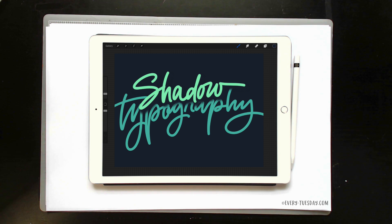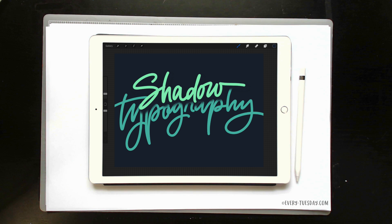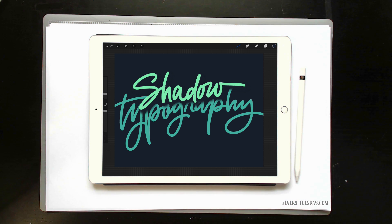Hello and welcome to another Every Tuesday tutorial. In this week's tutorial, we're going to be working in Procreate on an iPad. This is an iPad Pro — it's 12.9 inches — and I've got my Apple Pencil right here. We're using the Procreate app and we're going to create some simple shadow typography using a few really easy steps. This is the final outcome of what we're going to be creating together, so let's jump in and get started.